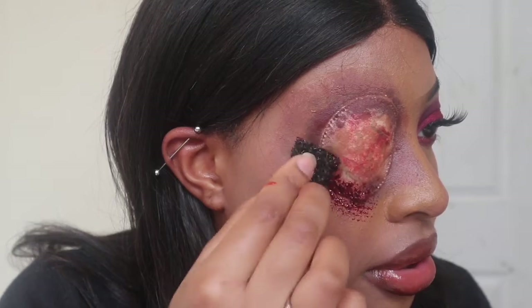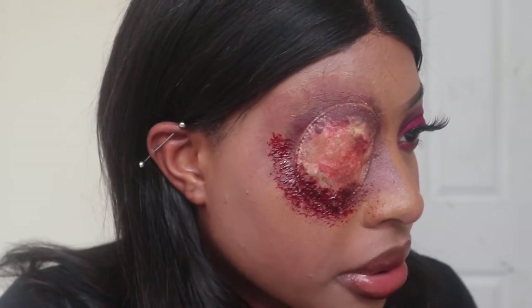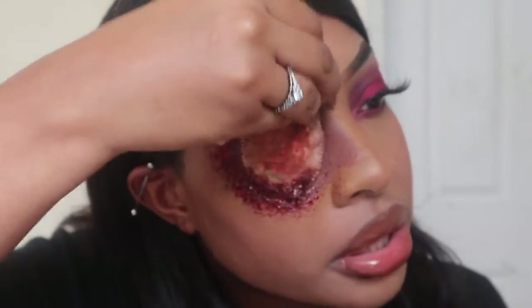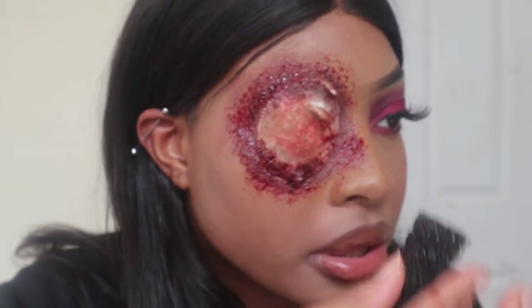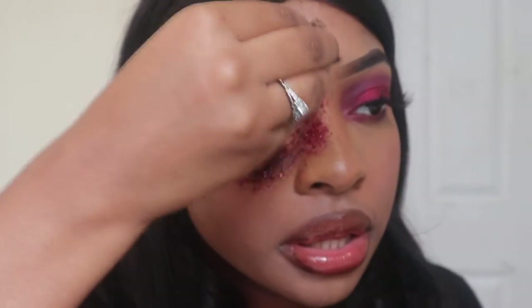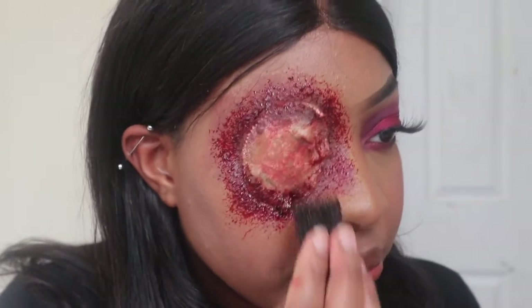Now I'm taking some fresh scab blood by Ben Nye and applying that all over my face. If you don't have that particular blood you can just use your regular fake blood and a sponge and it will come out the same exact way — it really doesn't matter. I'm just applying that all over and giving it that realistic damaged look.